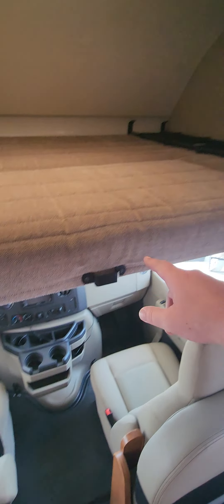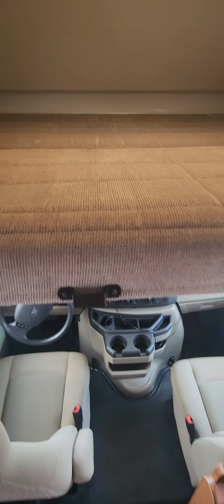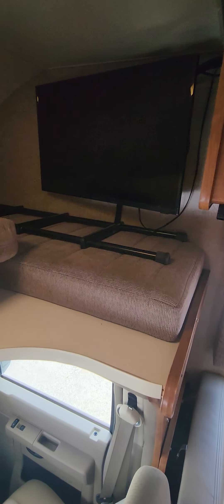Your door has a deadbolt on it in addition to the regular handle lock. Let's head on inside — for something with no slide-outs it really does have a lot of room.